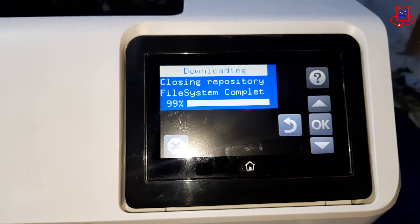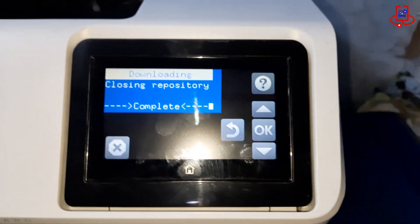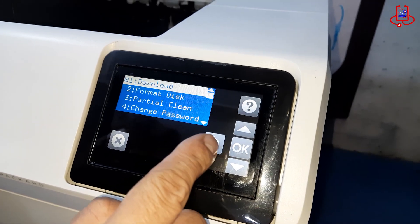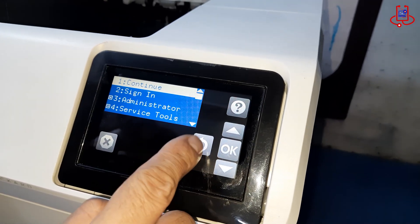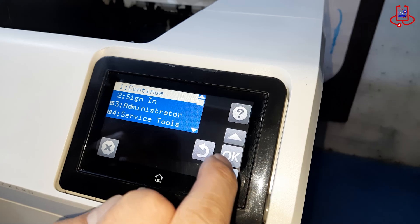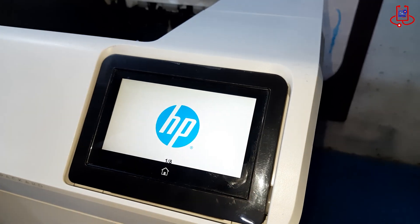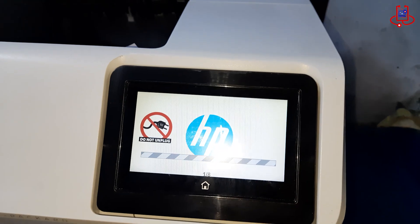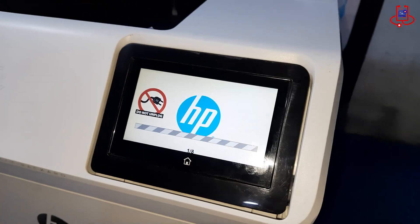After the firmware has been fully transferred to the printer, use the back button to navigate through the boot menu until you reach the Continue option. Selecting Continue and confirming with OK tells the printer to finish the installation process and restart with the new firmware, ensuring all changes are applied correctly.